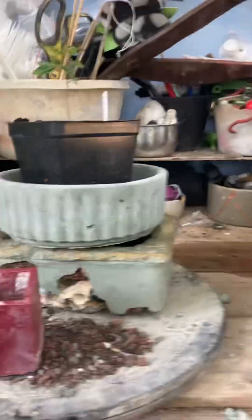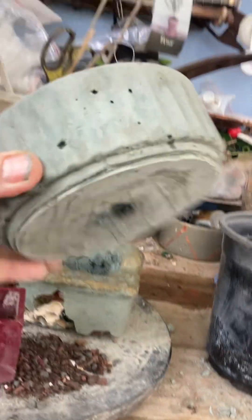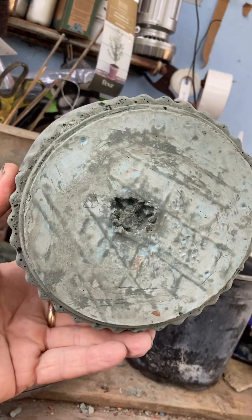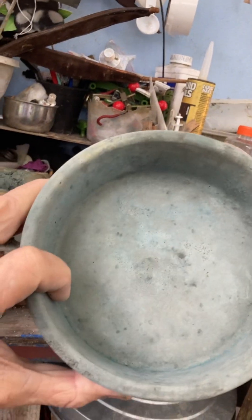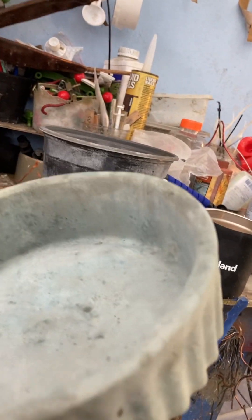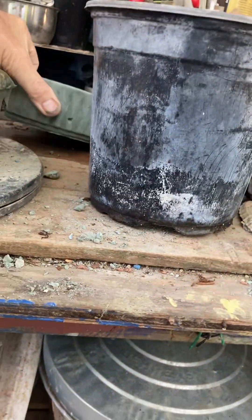Back here I have a couple of pots that I just made. This one has blue-tinted concrete and it came out real well because I left it in the mold for three or four days. Normally I try to get it out the next day and that's a disaster.